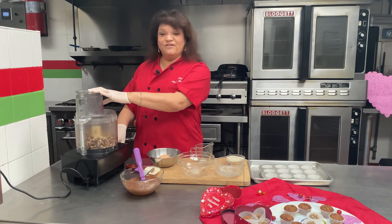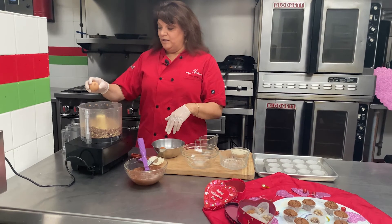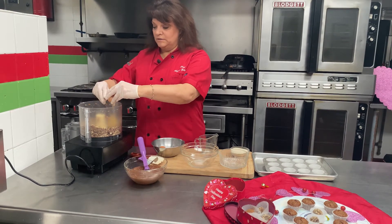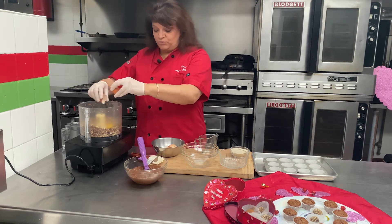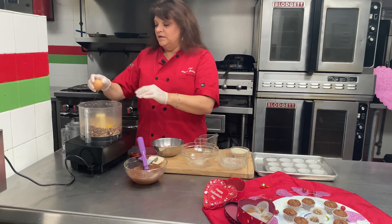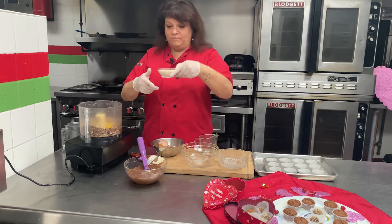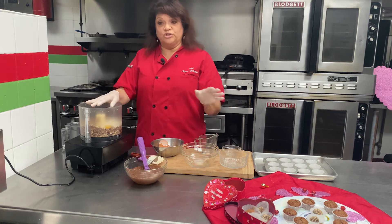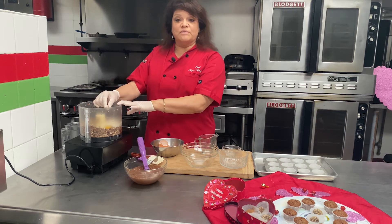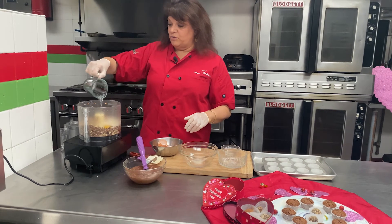Give them a little pulse. Now that we've got this pulsed a bit, we're going to add our eggs — just three regular size eggs, cage-free if you can get them. Then I'm going to add my half a cup of organic sugar. Or if you don't want to use sugar you can use some monk fruit or another sugar substitute if you have a sensitivity to that. Then my orange liqueur — again, two tablespoons.